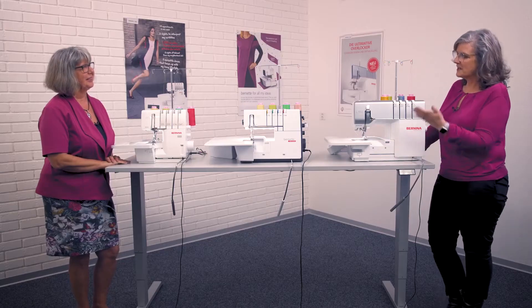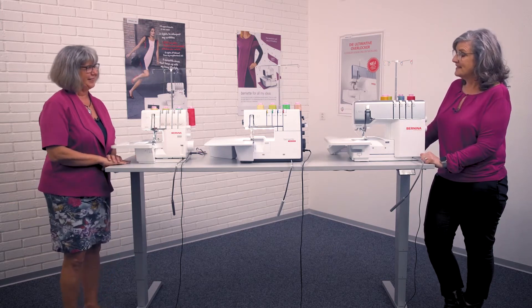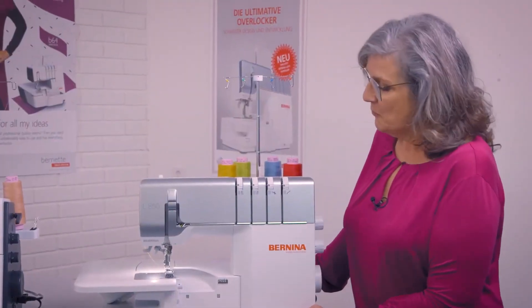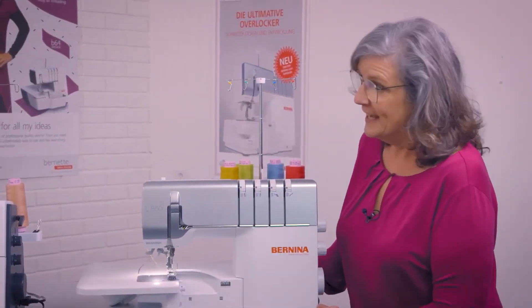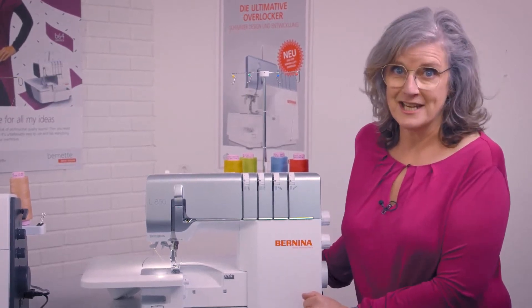What a lineup we have here today — great machines all together, and there's something for everybody. I'd like to kick off with the L850, and the highlight just has to be the air threader on this machine.